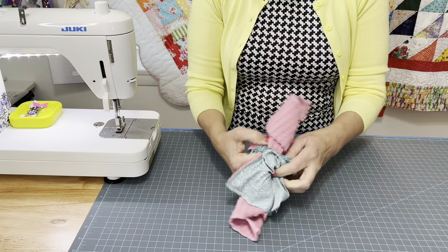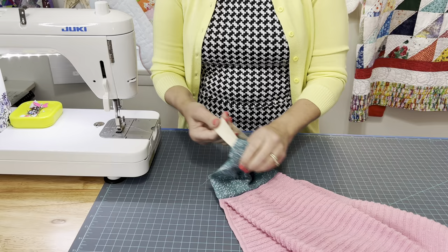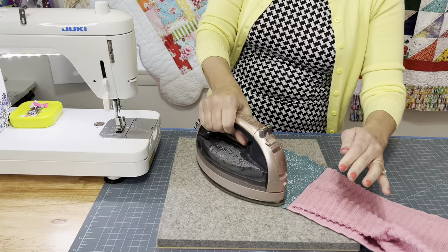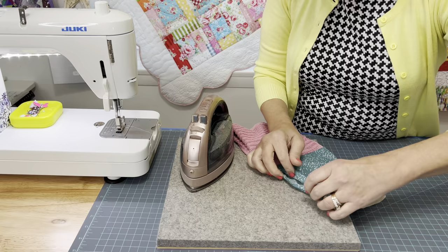And this, my friends, is where the magic happens. Make sure you pull out every single little edge, even where that strap is. Get your iron hot. You can see there — that's our little space that we left open on both sides. All you're going to do is line those up and tuck them in nicely and give it a hot press. Turn that around and then do it on the other side as well. Hot press.